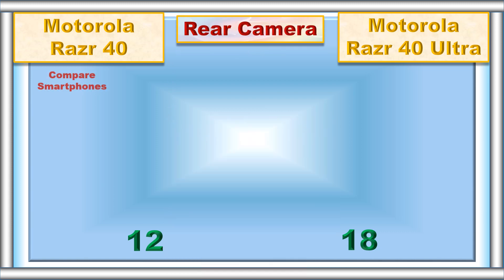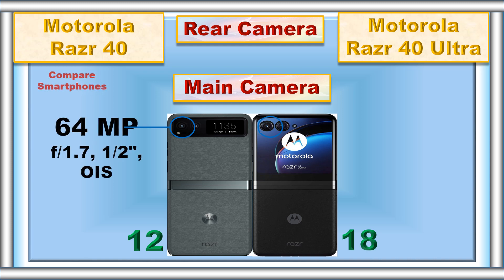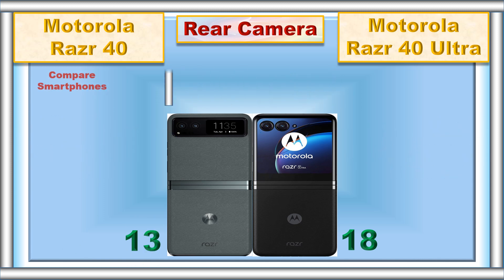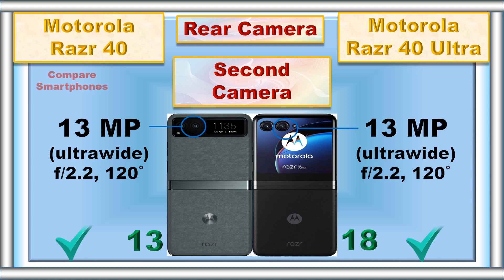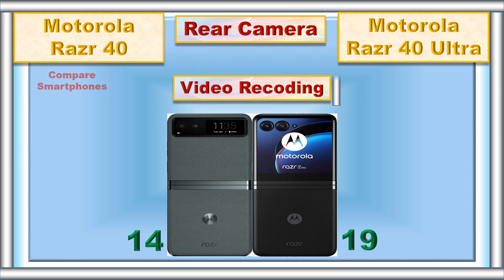Rear camera, main camera, second camera, video recording.